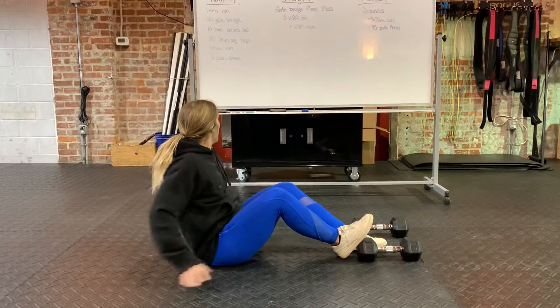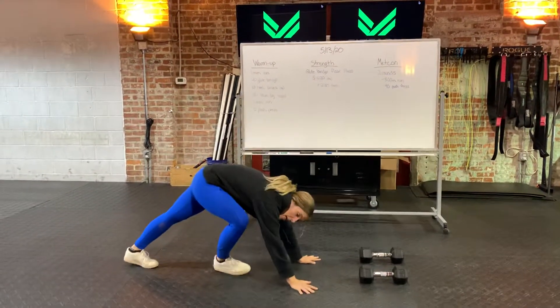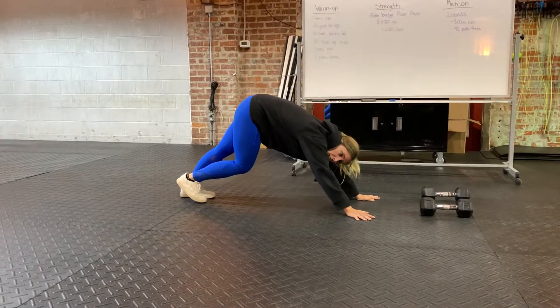Then we're gonna do 10 heel drives on each leg. You're gonna be in a tight position, send one heel down, then send the other heel down — back and forth.